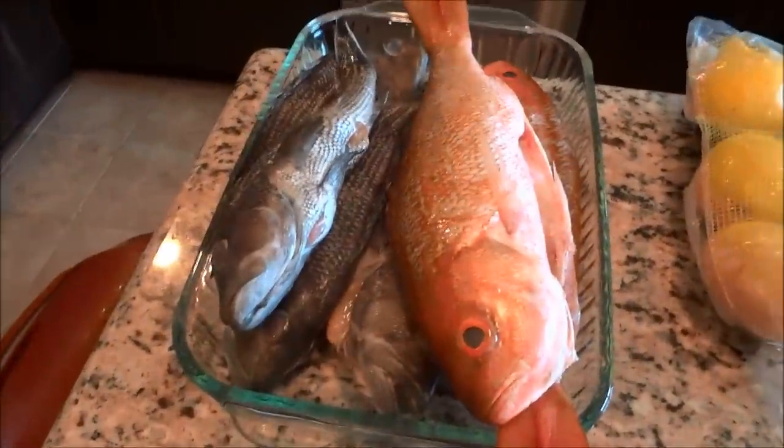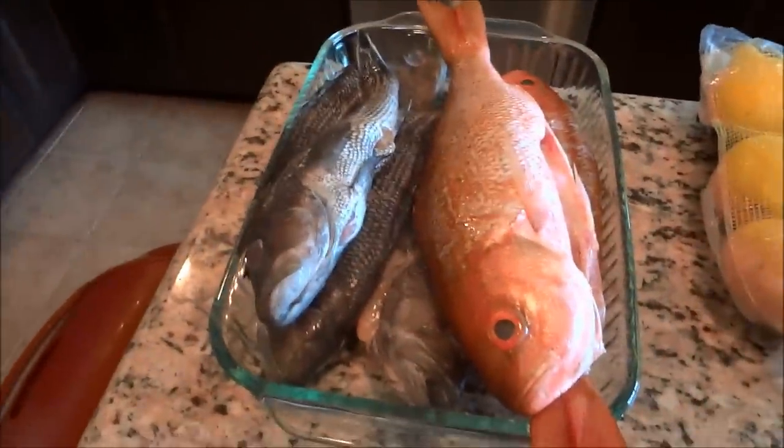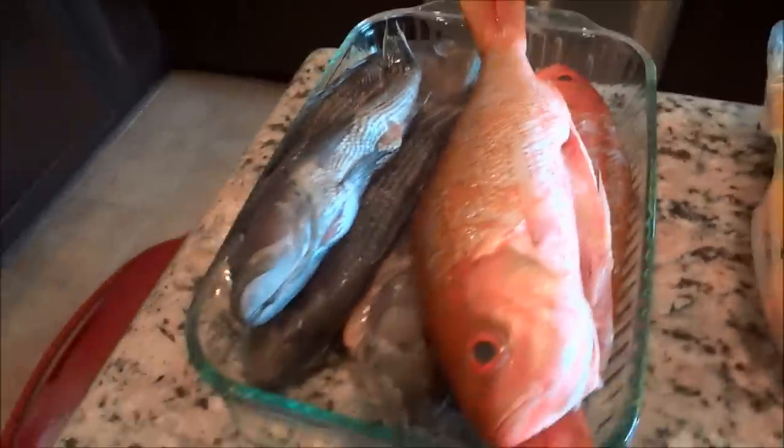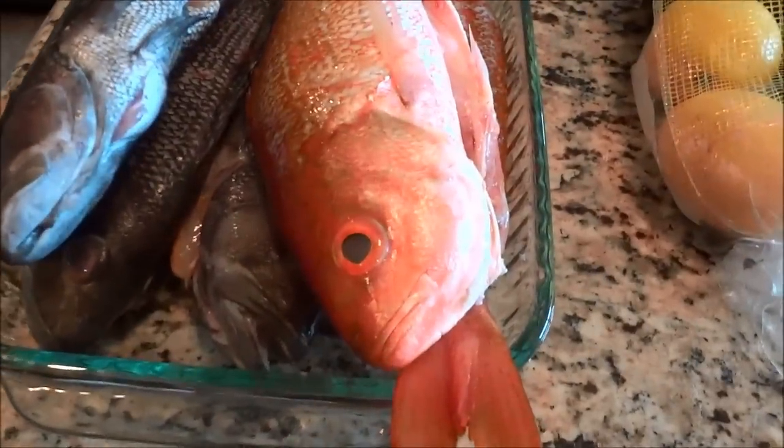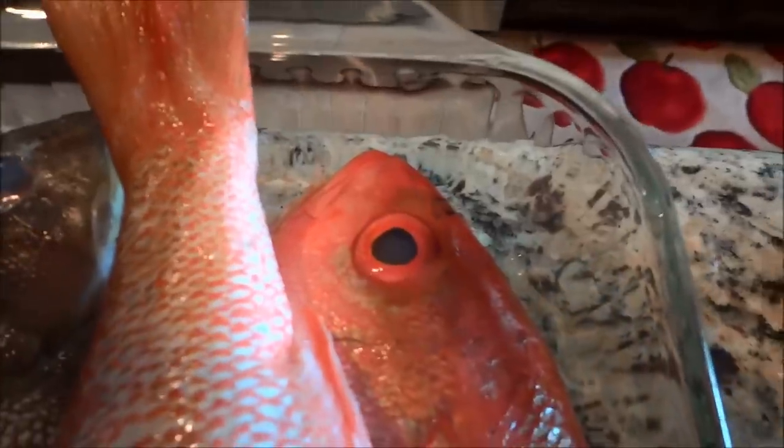First of all, you need some good fresh fish. I got two red snappers and four small sea bass. You can tell your fish is fresh when their eyes are clear. Shoutout to Ramsey Street Fish Market — they clean it, gut it, scale it, all right in front of you.